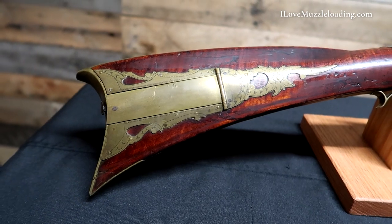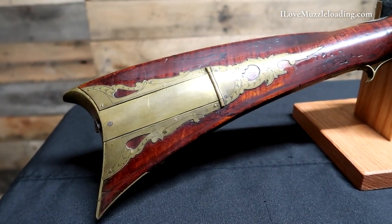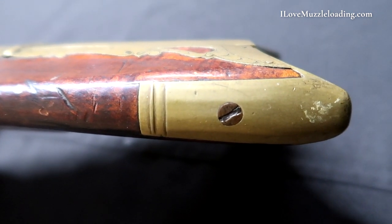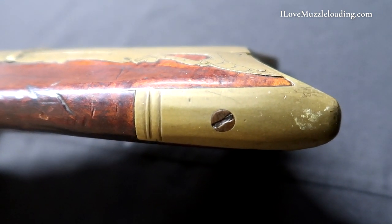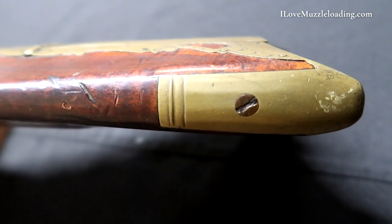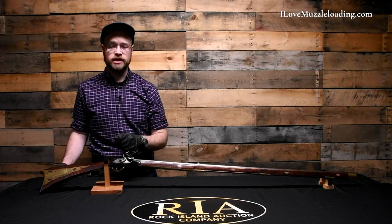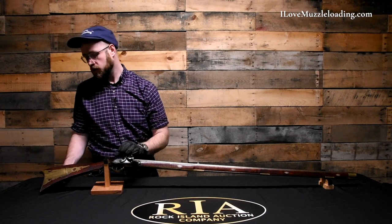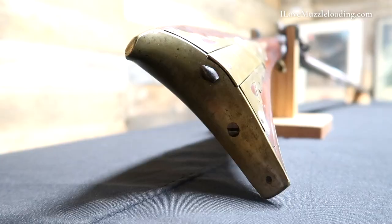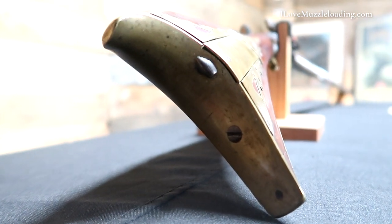Like many Pennsylvania rifles of its day, we have brass hardware with the exception of the barrel and the lock. We have a simple narrow brass butt plate with a common two-band structure — the narrow band coming first and a wider band second. There are remnants of facets on the top of this butt plate, but they've since been worn. We have one single screw on top and a single screw at the rear bottom of the brass butt plate holding it together.